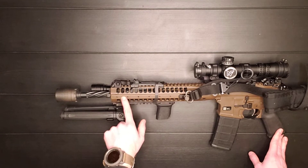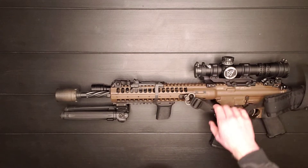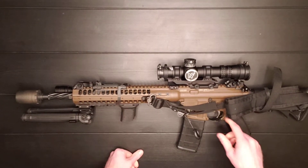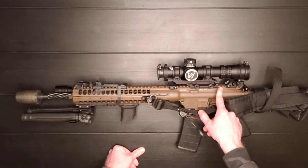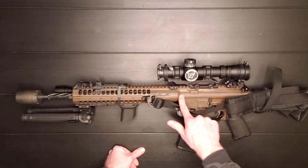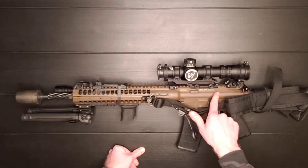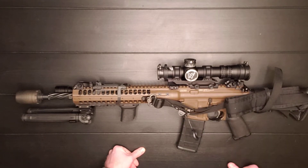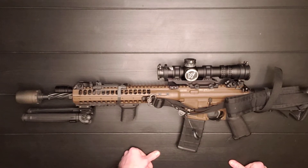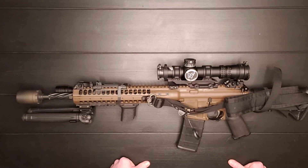They do have a free floating hand guard, which is really nice, with a lot of ports for cooling. When you look at the upper receiver, a lot of times the Picatinny rail is actually a separate piece from the rest of the upper receiver. This is all one machined piece, which is going to make everything more durable. The fewer pieces you have to put together, the more reliable it's going to be — and it's definitely going to be better when it comes to holding a zero.